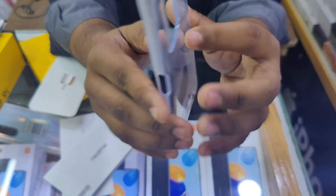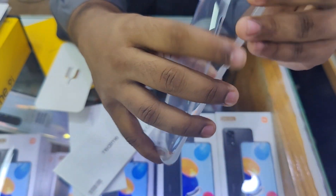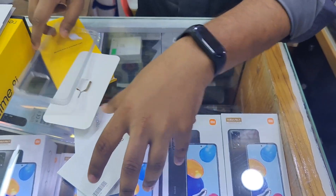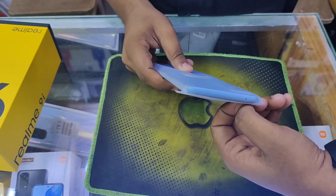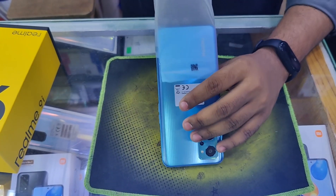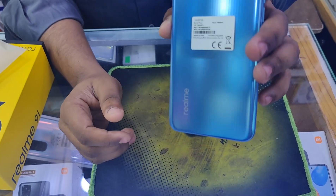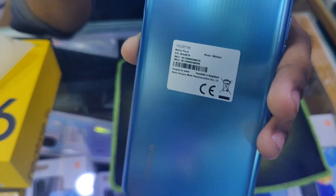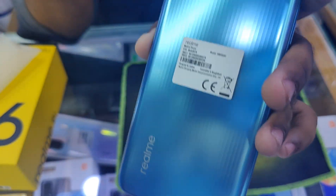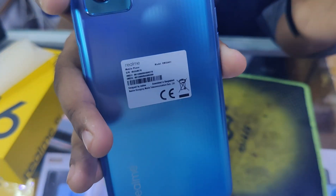We have a white color design, and we have a different color options — black color and blue color. It has a very beautiful Realme style, like a flagship Realme GT series phone. It looks very good — the outlook looks pretty good. This phone is in the Realme GT and flagship series.